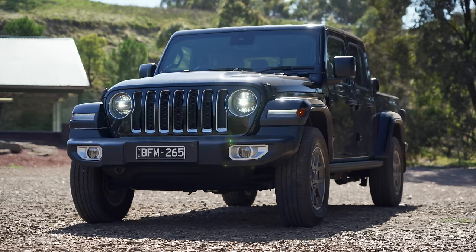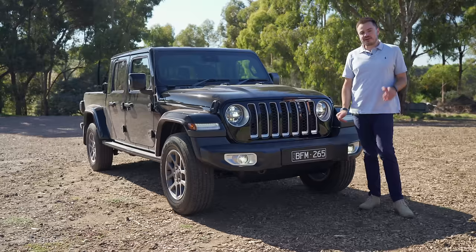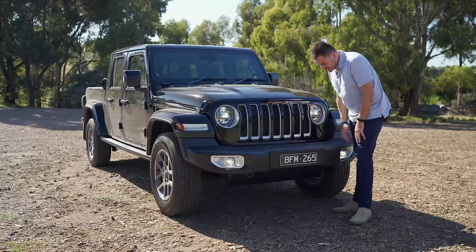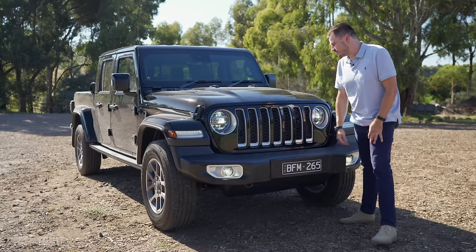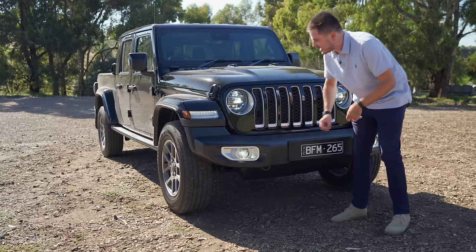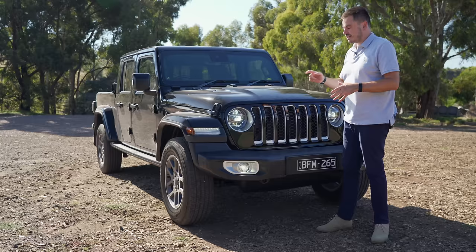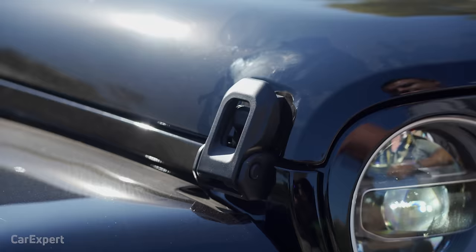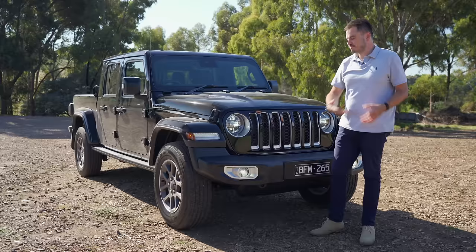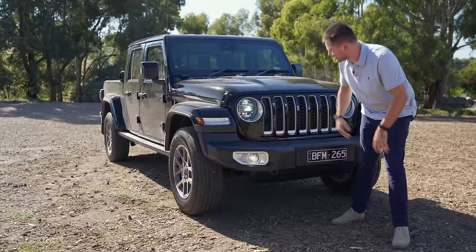Let's talk exterior. You've got 10 exterior colours to choose from — all but black and white are an additional $1,035. On the design front, when you look at this from side on, it is absolutely gigantic at 5.6 odd metres. There are some really fascinating design elements, like this bumper bar that sticks out that far, the seven-slat Jeep grille up front, and full LED headlights which look a little old school but have modern highlights. To open the bonnet, you've got latches here to undo instead of a traditional bonnet release — little highlights that make this feel very much like a Jeep.